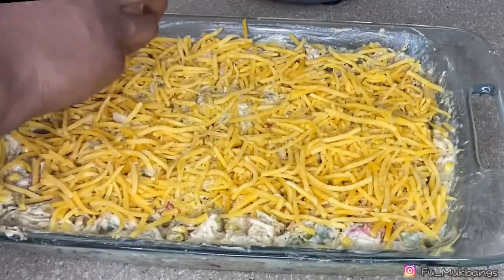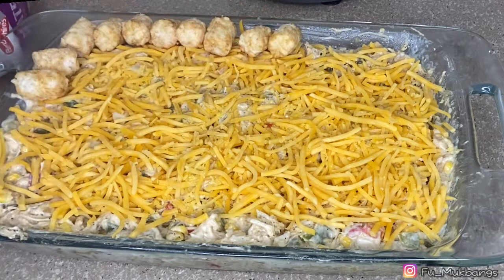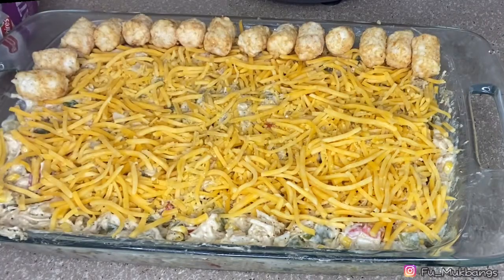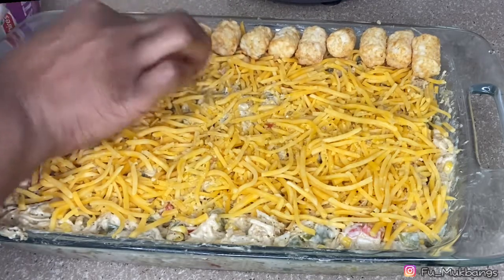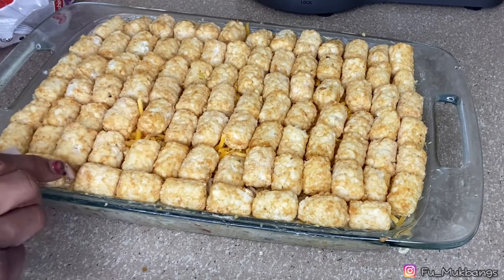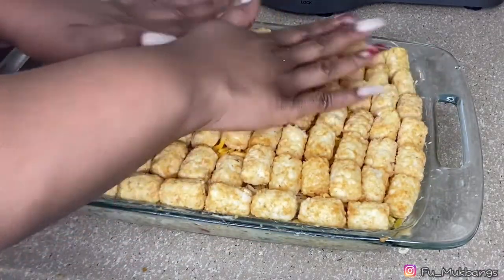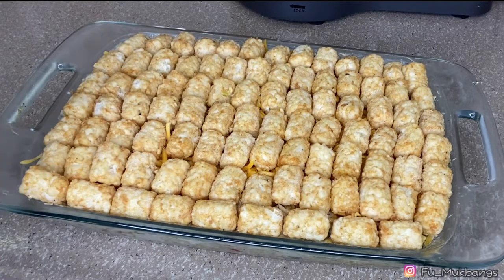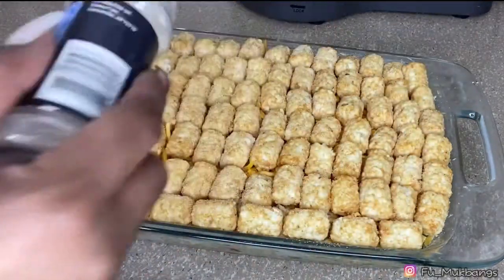Now for the main ingredient — tater tots! We're just gonna layer these on top like we have OCD. What's y'all's favorite french fries? Let me know in the comments below — I've never been a big fan of tater tots. As you put these on top, press them down. Isn't she lovely, isn't she wonderful! I always dash a little onion powder or salt on my fries, so I'm gonna do that over the tater tots too.